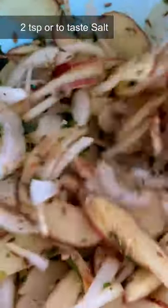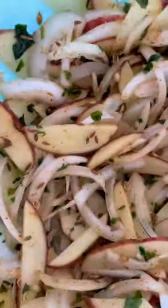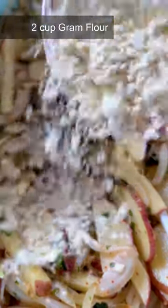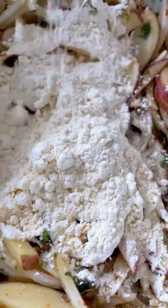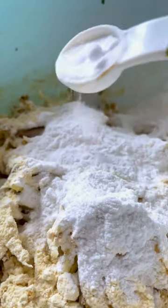The next tip is adding a little bit of baking soda. For two cups of besan and half a cup of rice flour, I added about half a teaspoon of baking soda. You want to add it right before you fry, and don't overdo your water.